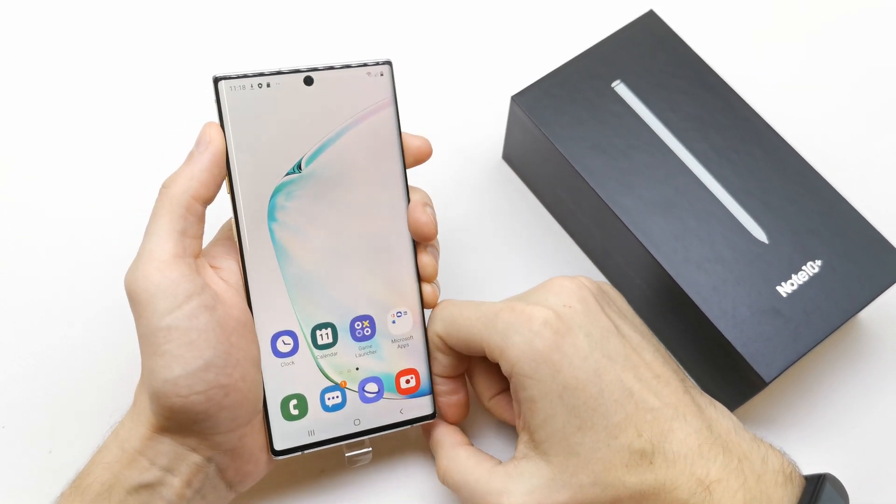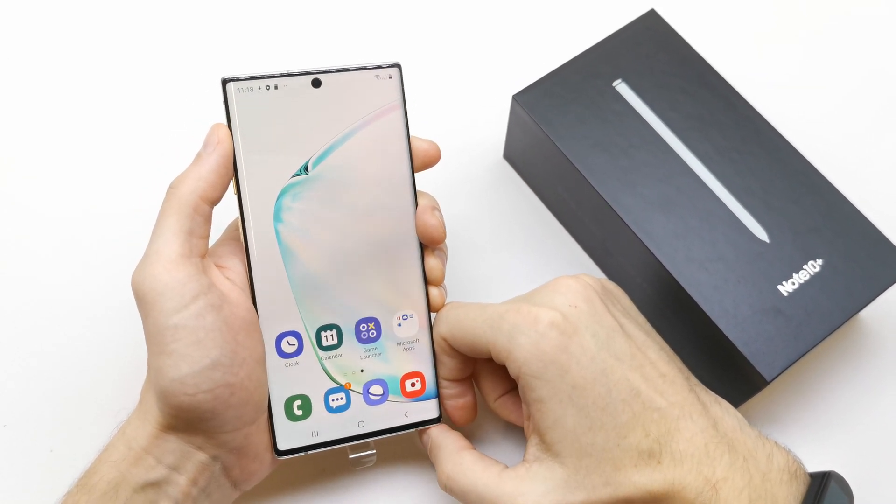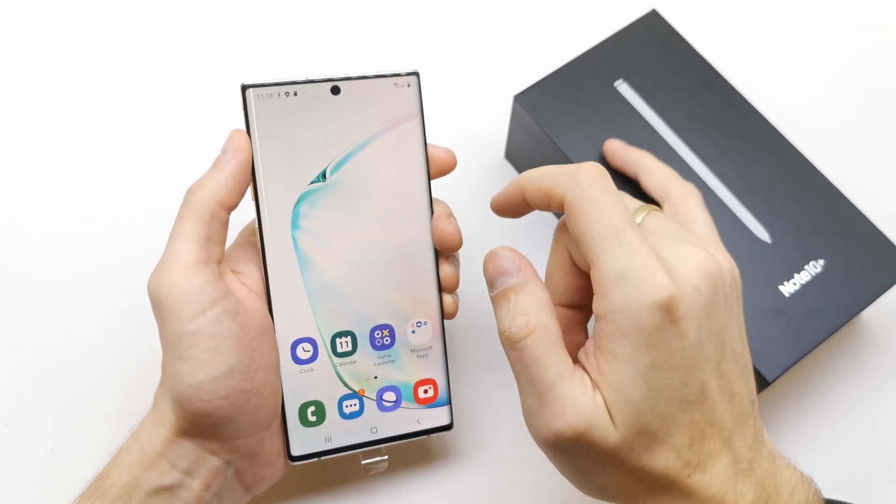Hi, welcome back on the do-it-yourself channel. Today I'm gonna show you how to add security on your Note 10 or Note 10 Plus.